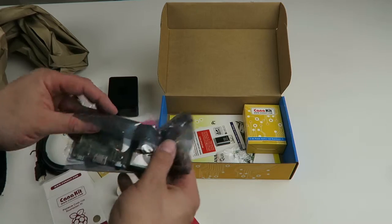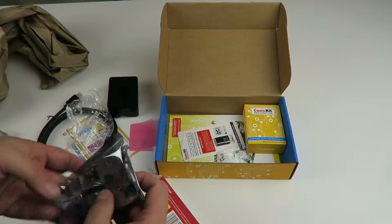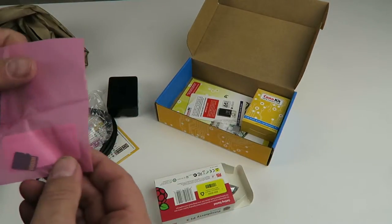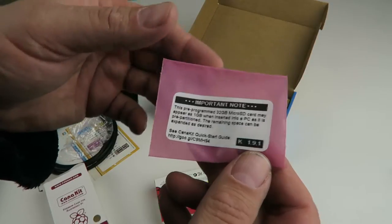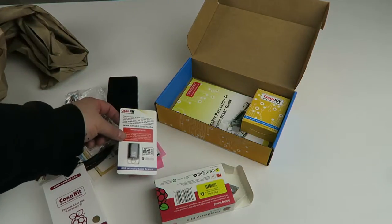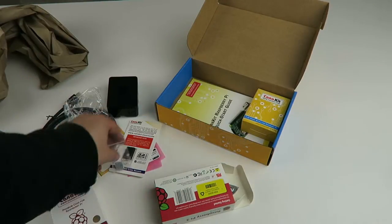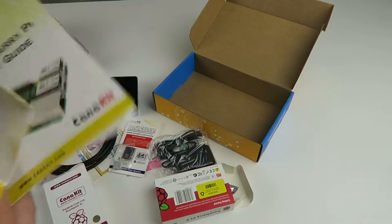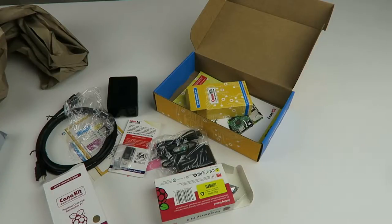If you haven't seen one before, that is a Raspberry Pi. I'm just going to leave it in there for now in the static pack. A little 32 gig card — note that it may appear to be a 1 gig, but it's not. An SD card reader, which is kind of cool. A couple of heat sinks, even though this thing runs on very little power. A plug, and finally, a quick start guide. That is your Kanakit Raspberry Pi kit.